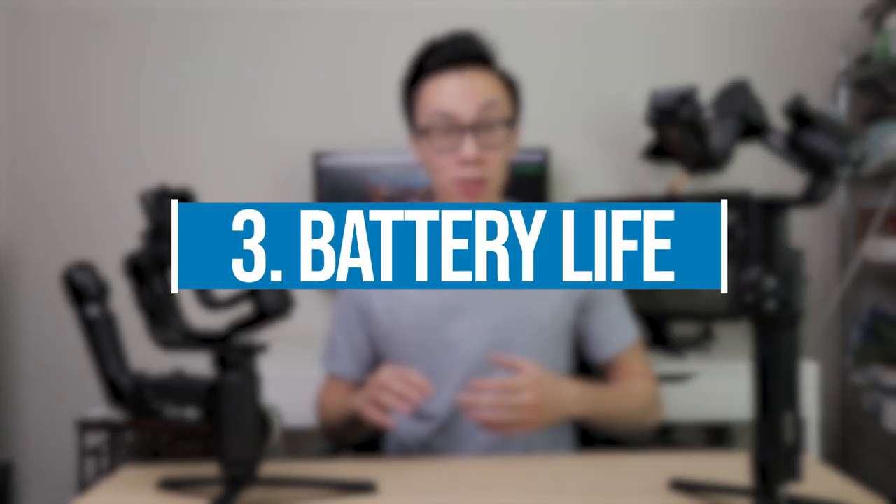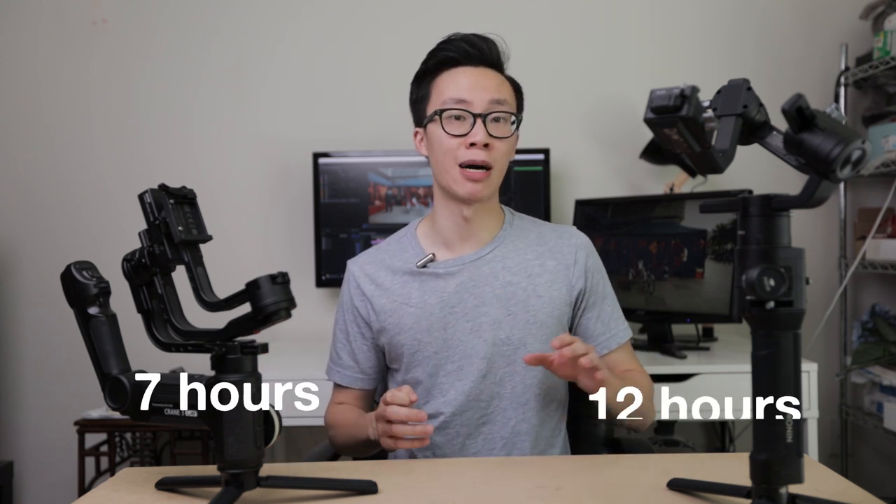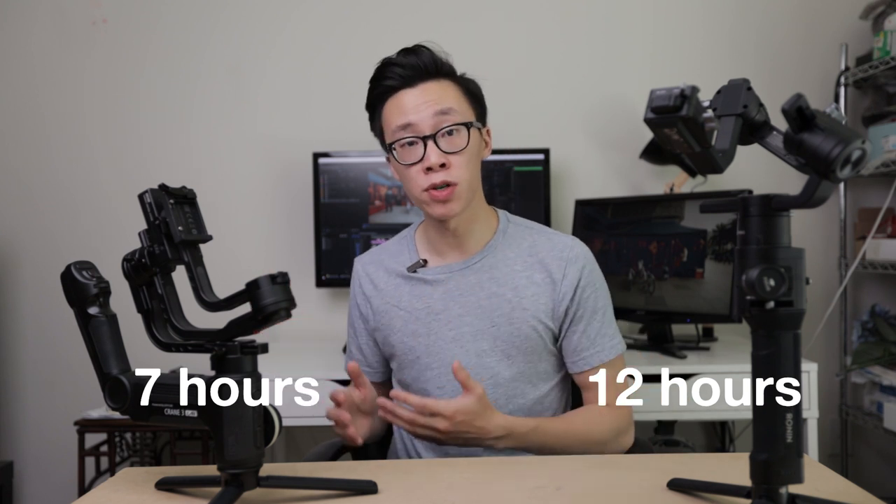Number three: battery life. Probably the biggest difference besides the design change is the battery life. On the Ronin S you can get up to 12 hours of battery life, while on the Crane 3 you're only able to get seven hours. This might be a problem for documentary shooters or people shooting for longer periods like weddings. I was recently on a nine-hour wedding shoot using the Crane 3, and it ran out of battery with about 90 minutes of shooting still remaining. Make sure you have a spare set of batteries for the Crane 3 on longer shoots.